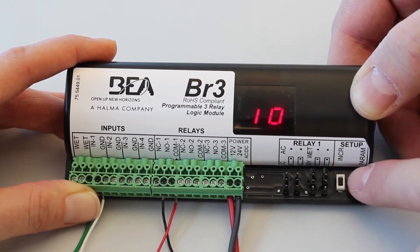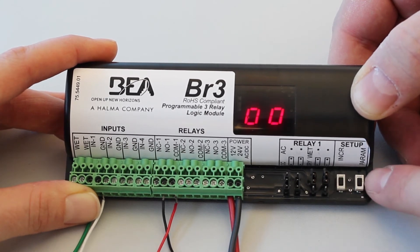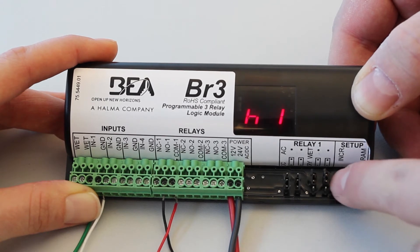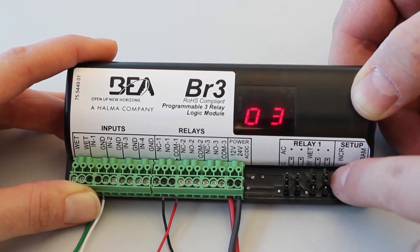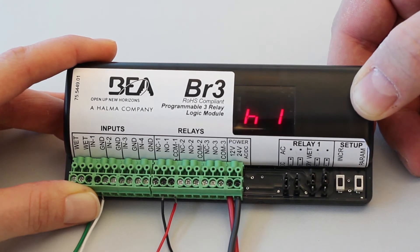Press the parameter button to cycle through each available parameter. Function 10 has two available parameters: H1 and RL. H1 defines relay 1 hold time. To set H1, press the increment button to select the parameter's value. H1 has values 00 through 60 available, representing the number of seconds for hold time.